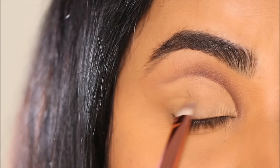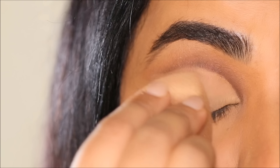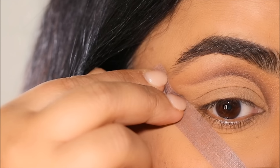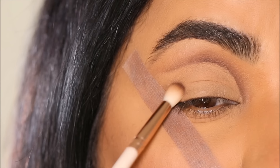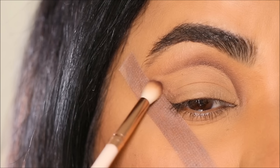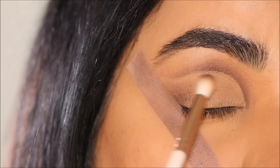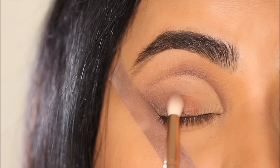If you observe my lid now, it's doubled up in size from my natural crease or fold line. I'm going to use a strip of sticky tape in the outer corner to get that sharp edge, and then with the shade Confident I'm going to deepen the outer corner by buffing it out with a blending brush. All you have to do is push the eyeshadow towards the center of the lid, and then I'm going to use the shade Legacy in the center of the lid.